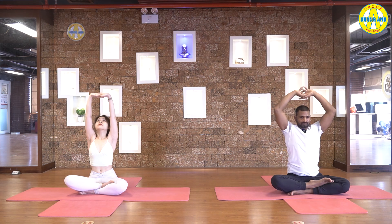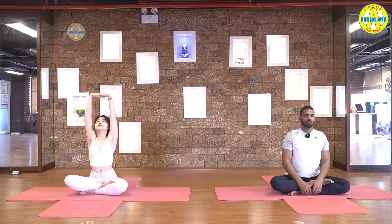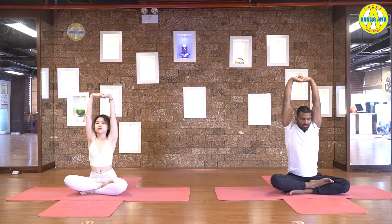Keep breathing, keep stretching up, lengthen your spine, lift up your shoulders. Look down, touch your chin with chest, push your hands backward. Look forward now, bend your elbows and rotate your shoulders. One, two, three, four, five. Reverse now.